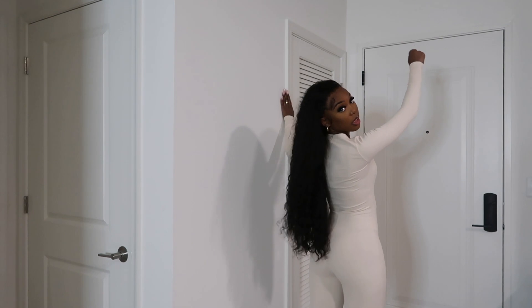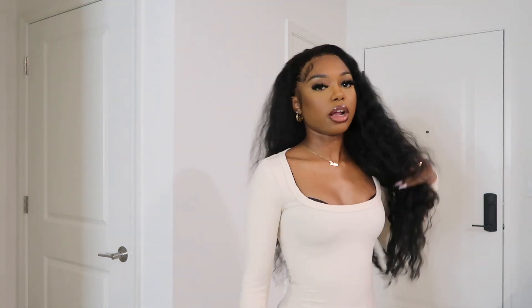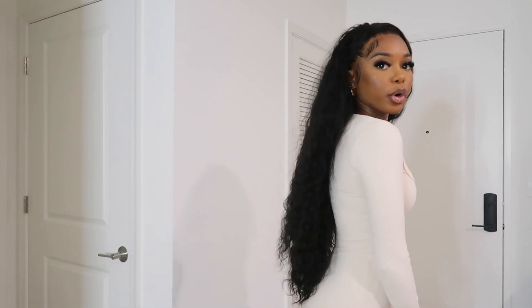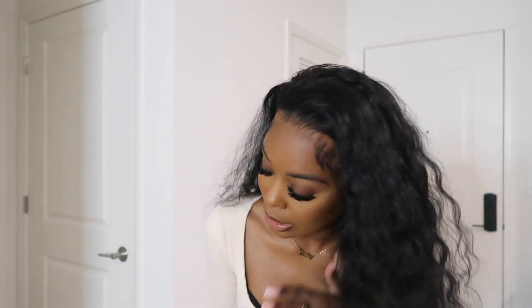Look how cool it is — it's down to my butt and I'm 5'3", so this hair actually comes down to a perfect length. It's super full as well. Let me show you guys how the lace looks — it's giving very much HD, very much transparent.